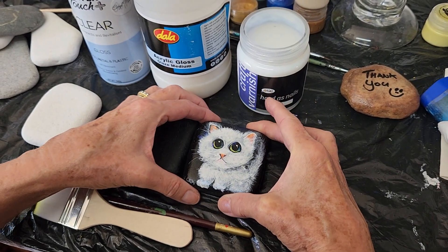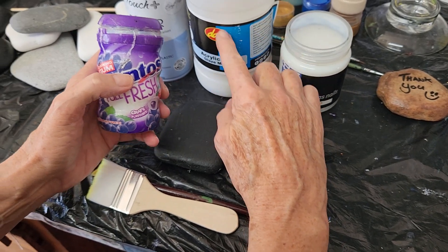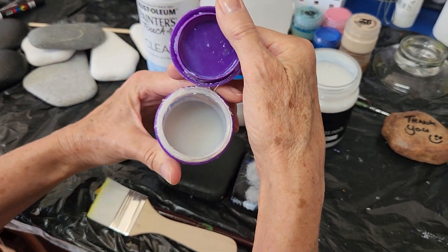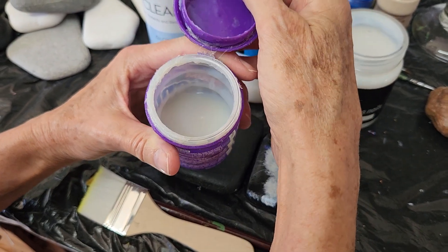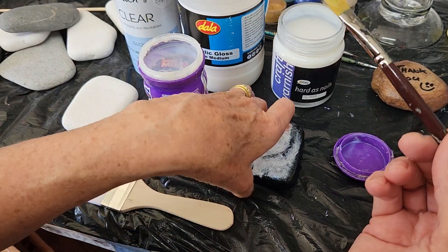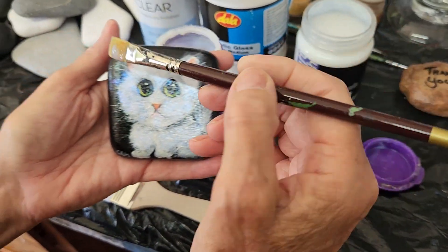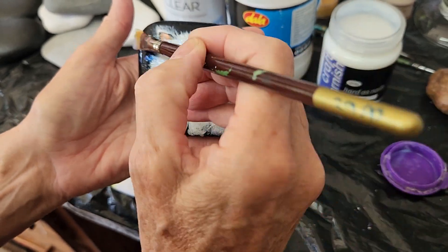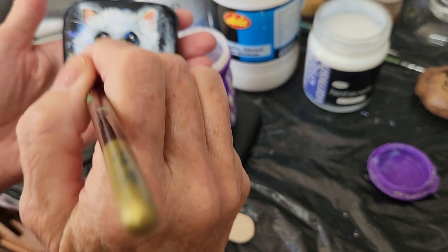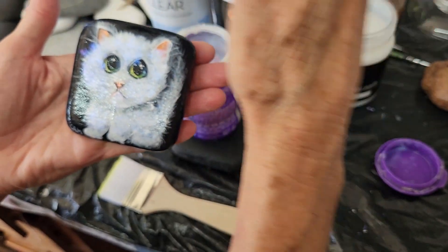Generally what I do is I dispense the acrylic gloss into a small little container — you can see it inside there — and I then use a paint brush to get it and paint the thing. It's a very easy process: just dip your paint brush and you paint over your artwork. It has to be fully dry — I can't emphasize that enough. Your artwork is about patience and you let it dry.